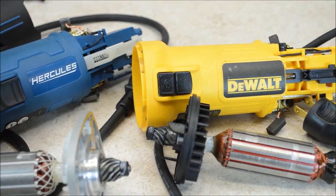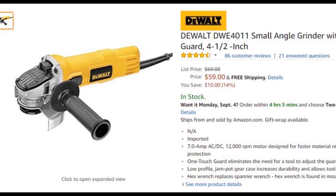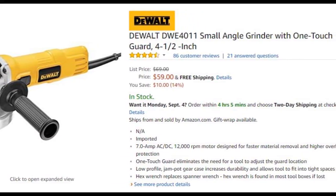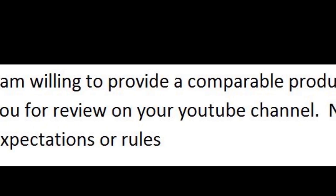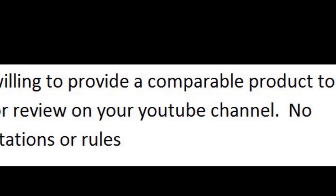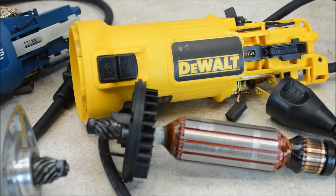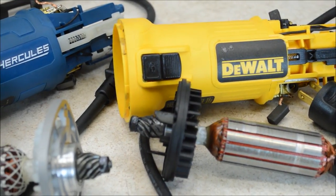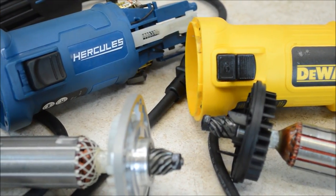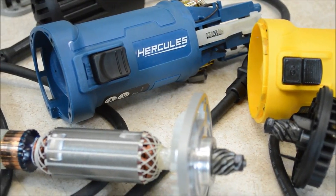So how did I end up getting a test sample of this DeWalt grinder? I was already planning to buy this exact grinder to compare to the Harbor Freight — I had it picked out on Amazon and was just waiting for some ad revenue to buy it. Then out of the blue, a rep from DeWalt messaged me and asked if I wanted a sample. They did not ask me for a good review — they just asked that I tear it apart, no strings attached. I didn't approach them; they approached me and offered the exact grinder I was already planning to buy. I said okay because I was going to buy one anyway, and I would not treat it any differently because it was a sample. Not having to buy it frees up some cash to buy other tools or equipment for these reviews.